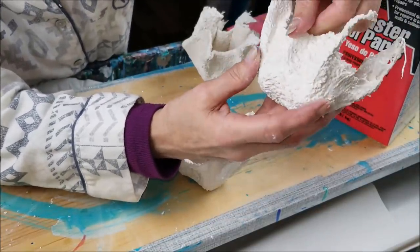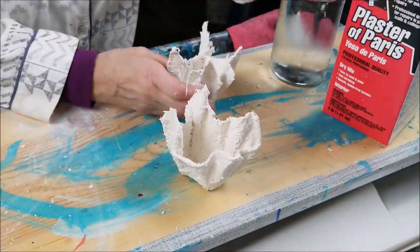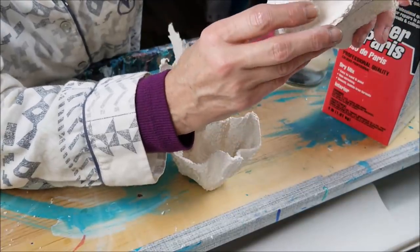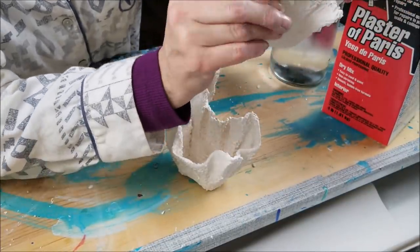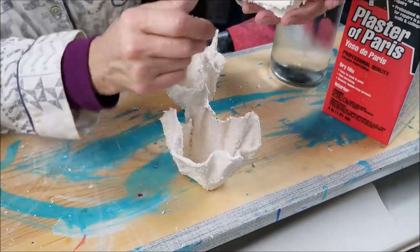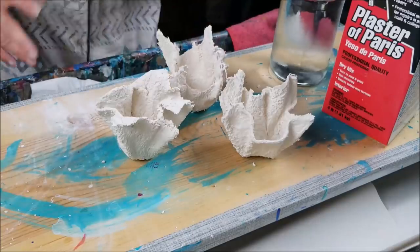They're so cute! I'm going to cut and trim them up, spray paint them, and then show you the finished product. I'll do a little light wet sanding on the edges, cut the strings off, and paint them. See you in a minute.